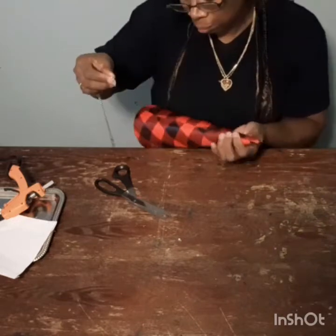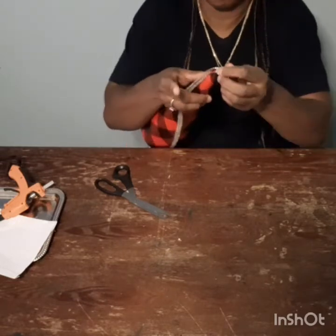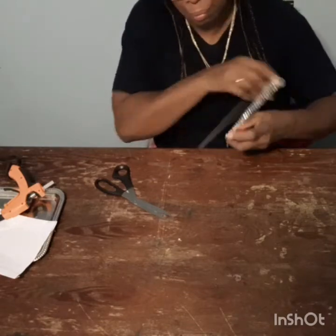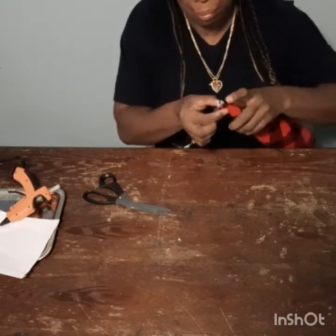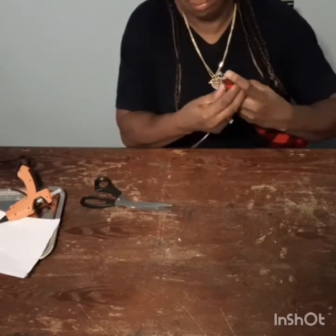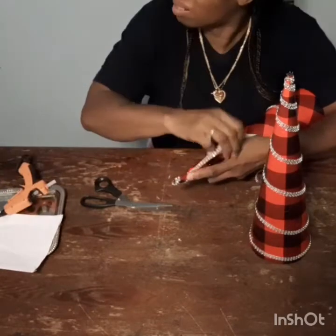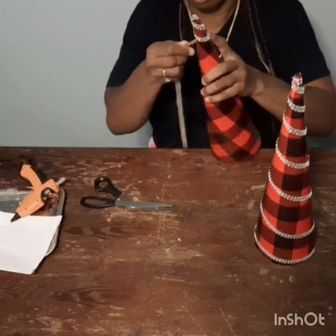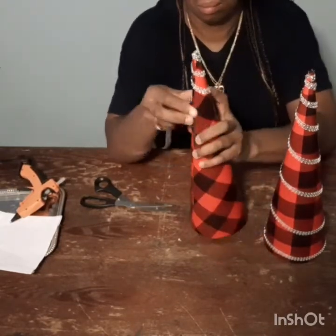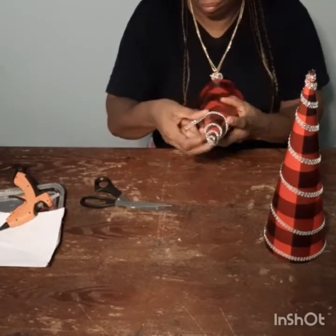I hope you guys recreate this little project — it is so easy. The granny girls want to make something like this for their room as part of their full Christmas decor, so I just showed them here. This is easy enough that they can even do it with a low-temp glue gun, because I don't like them using the high-temp one. As you can see, this is how the small one turned out — I'm wrapping it around, measuring to make sure I have the same number of spiral rounds. But if it turns out different, that's fine — they don't have to be exactly the same.